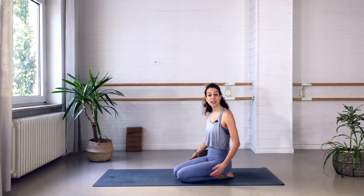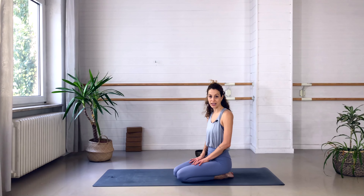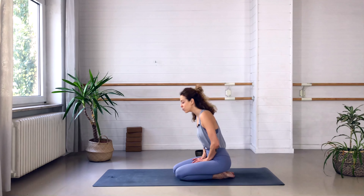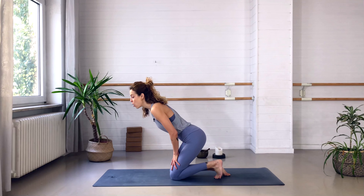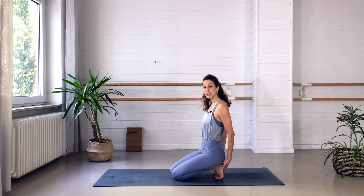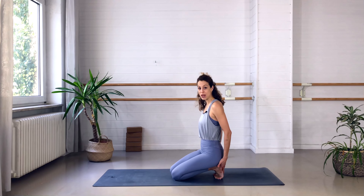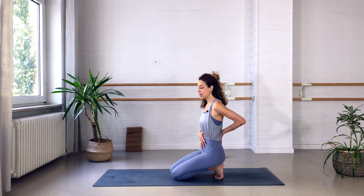We begin our class sitting on our heels today. If that's very uncomfortable, you could also sit cross-legged or sit on a cushion. I recommend starting with the toes tucked under, as this gives the back of the feet a nice little stretch. But if that's very uncomfortable, you can skip that and just make sure you're sitting upright with a long spine.